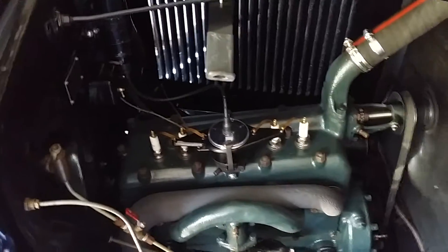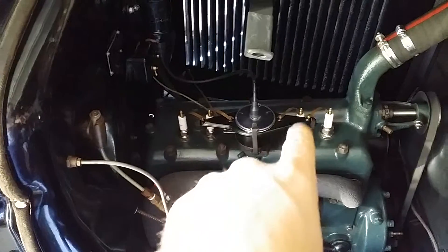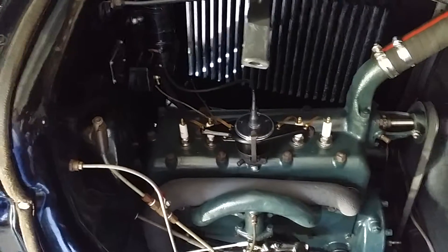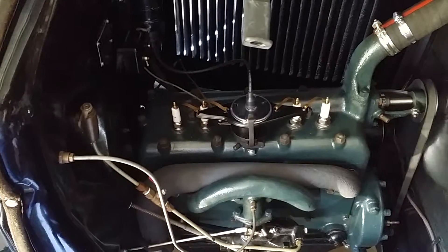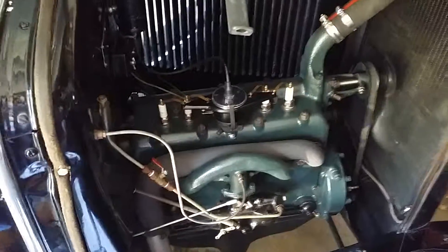Those plugs — number one's always the problem piston. This one's normal, probably the best. These two are okay. I got July, August, September — three months out of them without cleaning them, so I got to clean them up.